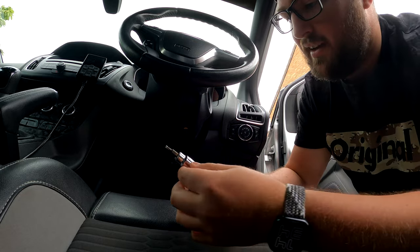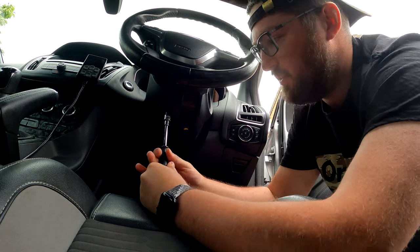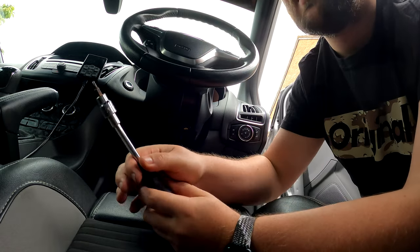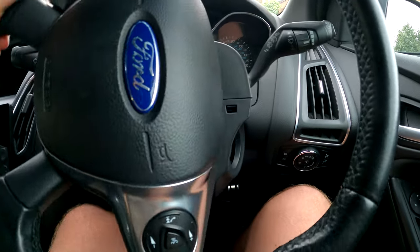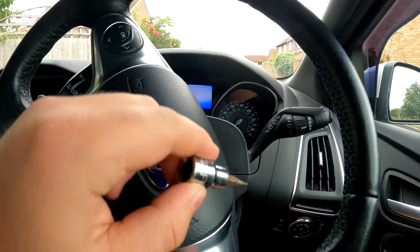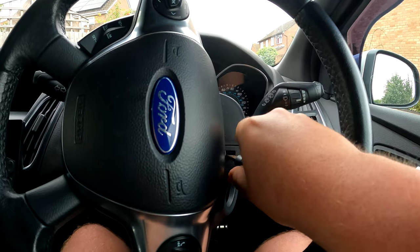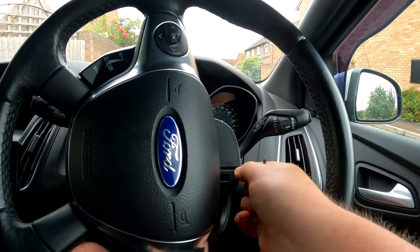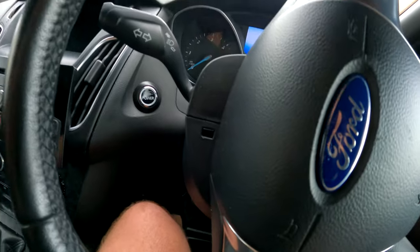First things first, there is a T20 screw under here and we just have to undo it — there it is. The next thing: if we rotate the wheel you can see there's a little clip there, and exactly the same one on the other side. You just need a flat head screwdriver — move around a bit, get it in there, and you should be able to just push it out like that. Same for the other side — thank god for power steering.